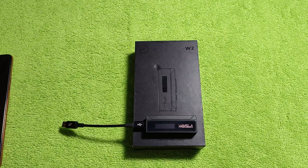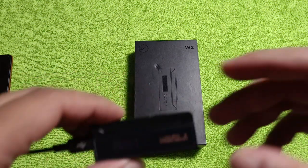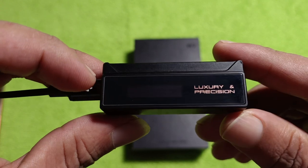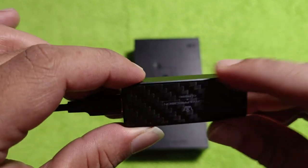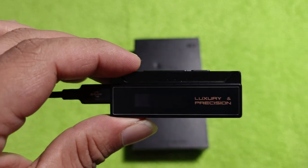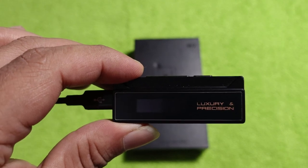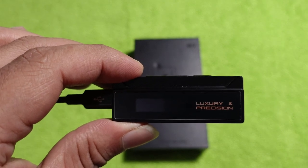Lately I have been very curious about these DAC amp dongles. They are the best replacement we have as of now, because most of the mobile devices we have been using have lost the 3.5mm jack. These are tiny things that are budget-friendly and very convenient — easy to carry around, and a fair replacement for your mid-range budget level digital audio players.